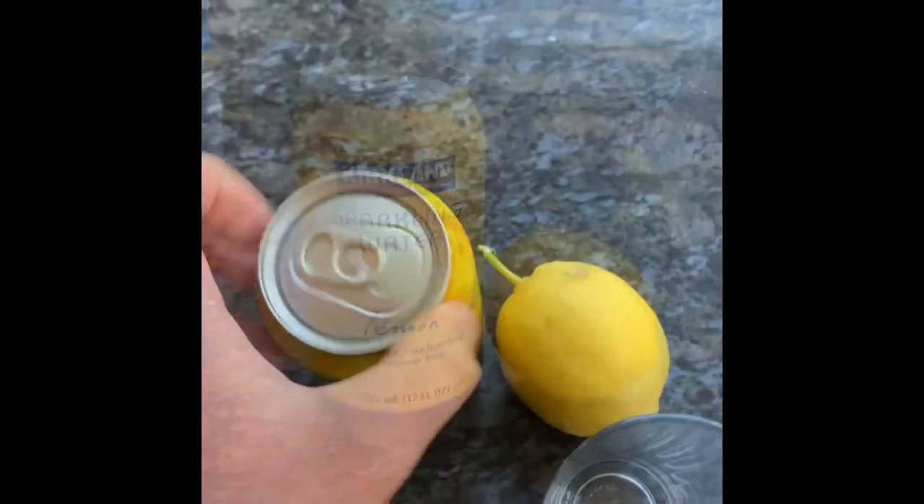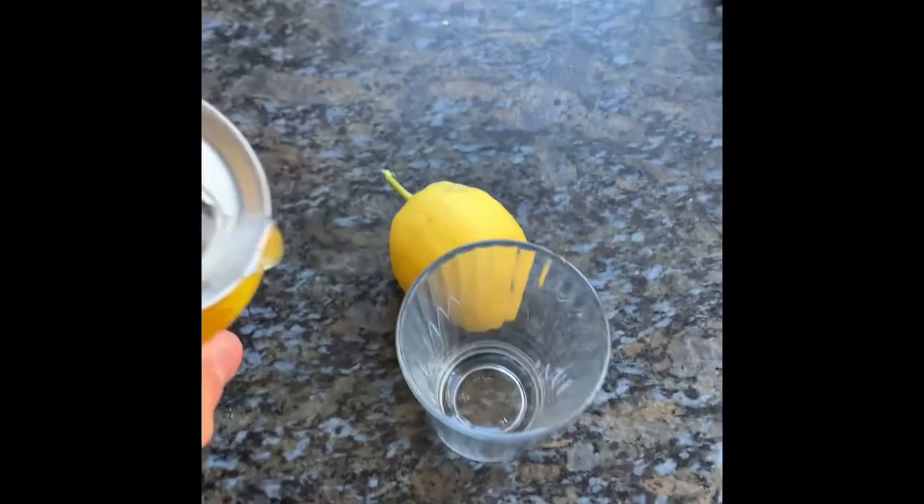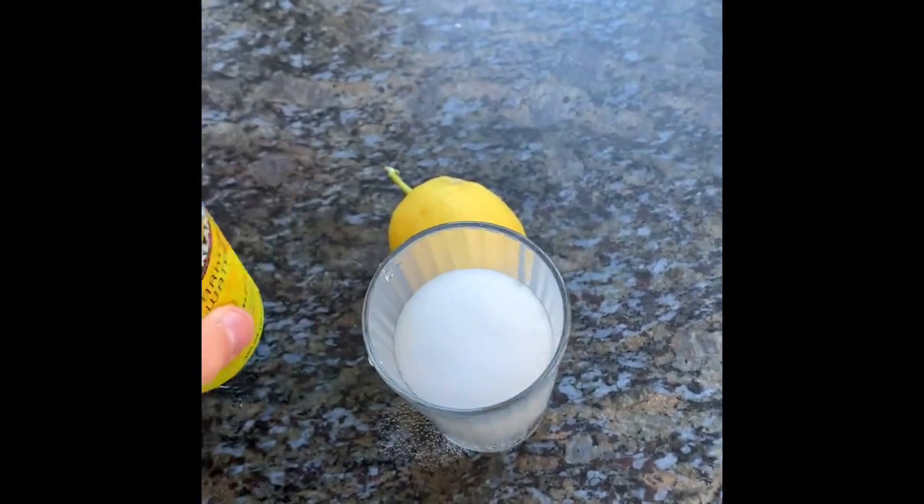Hi Mr. Fitch, so there's a video going around where people put lemon juice and sparkling water onto a griddle and it cleans it. So what I did is I poured about a half glass of sparkling water and then I added lemon.